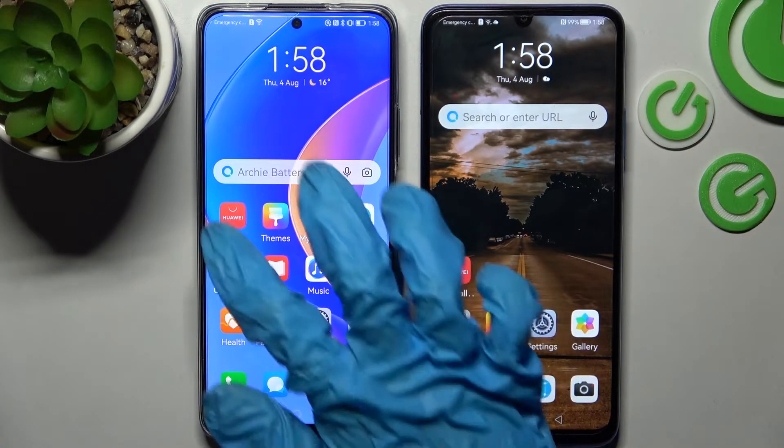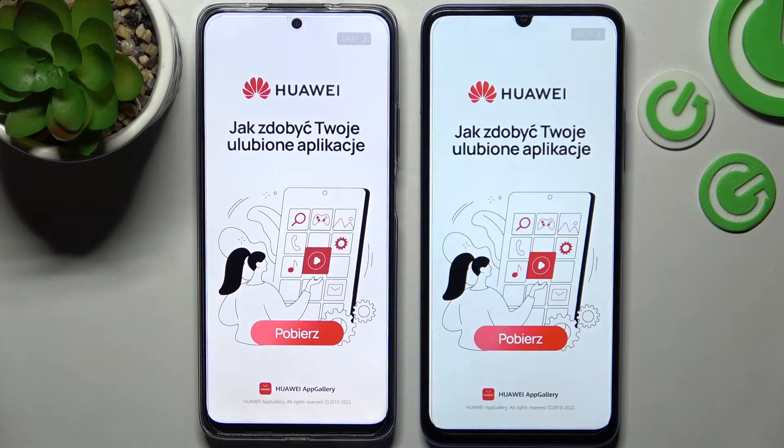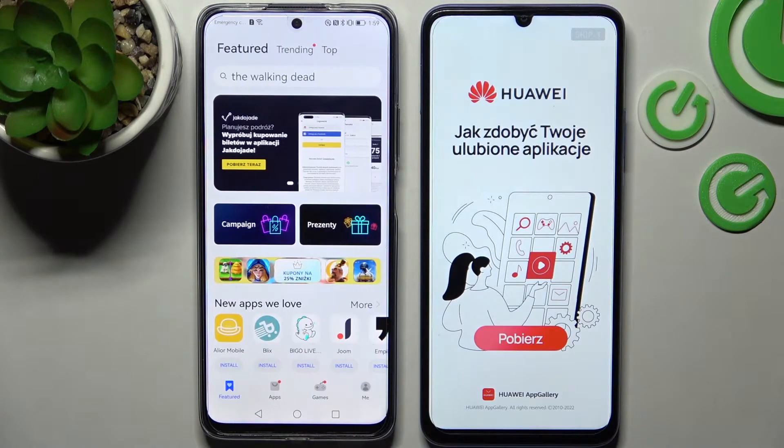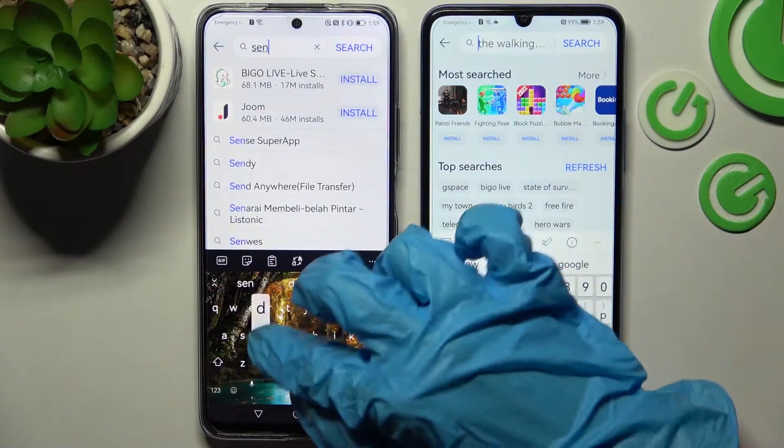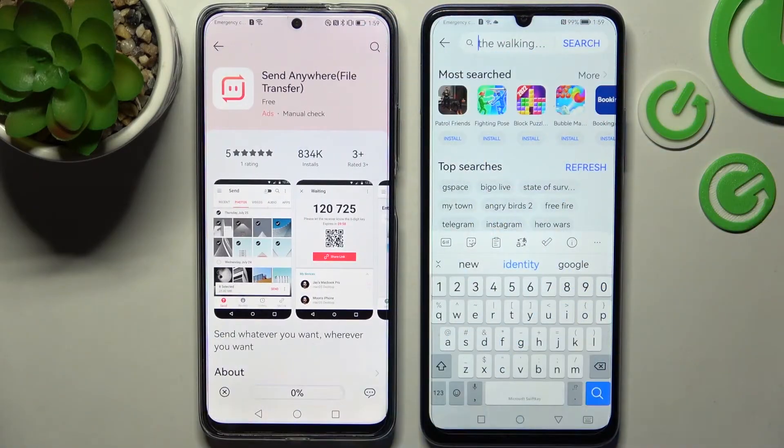You need to begin by opening AppGallery on both devices and installing the free app called Send Anywhere. When it's ready, open it!